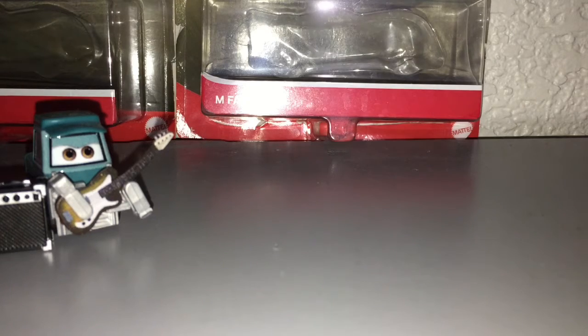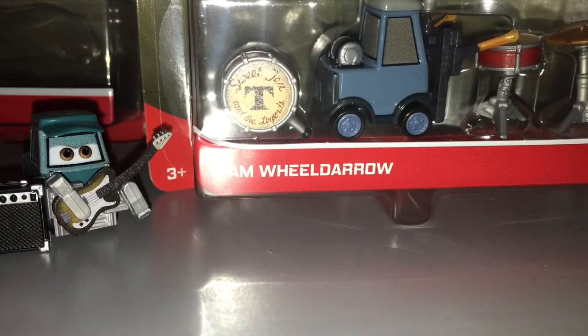Hello guys, welcome back to another Disney Pixar Cars review. Today I'll be reviewing Pam Wildero, one of Sweet T's band members. And yeah, let's look at him.